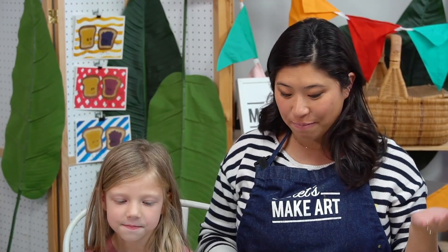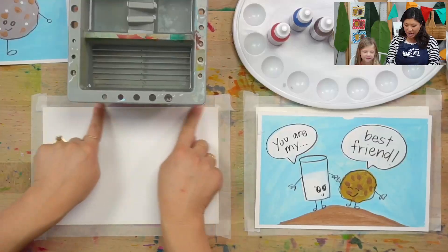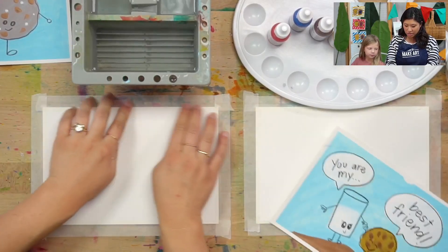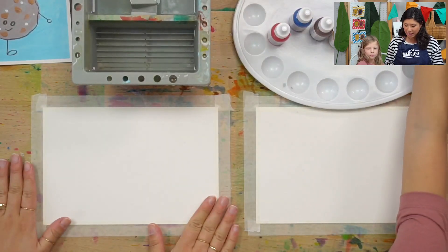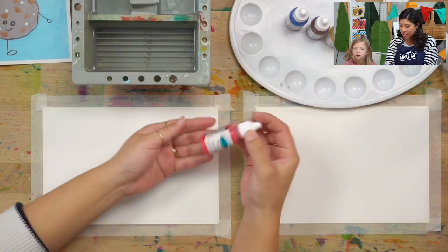Eleanor joined us for the caterpillar and leaf project, so if you want to do that you can do that with her and I. Now Vida and I taped our paper down already because we don't want it to move a lot, so we taped it. The supplies that we are using — we're using a different type of paint.